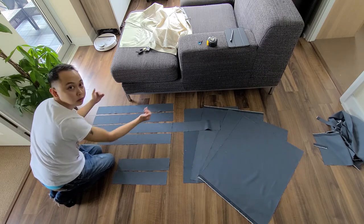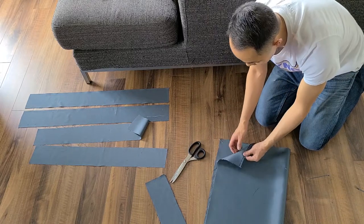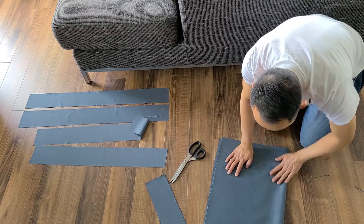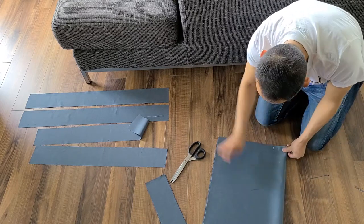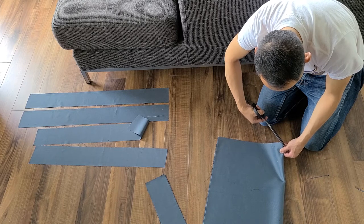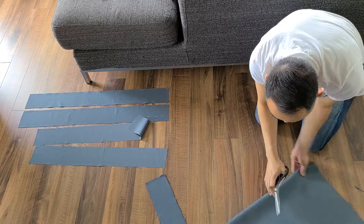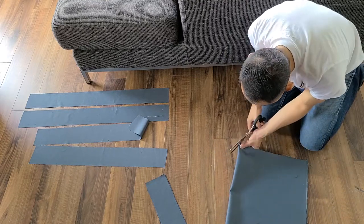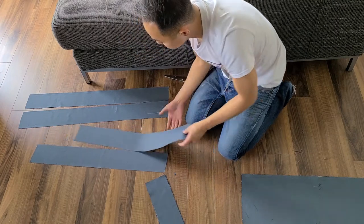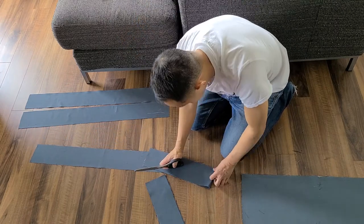Here I'm folding the panels in half, lining them all up together, finding the center, and making notches on the corners to indicate where the center is so I can line them up easily later. The fabric is a bit thick so it's a bit hard to cut, but essentially I'm doing the same thing — fold in half, find center, and cut.